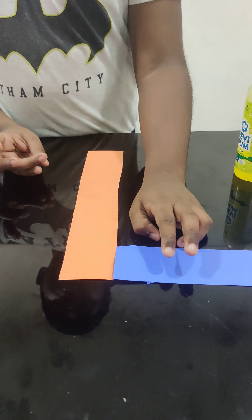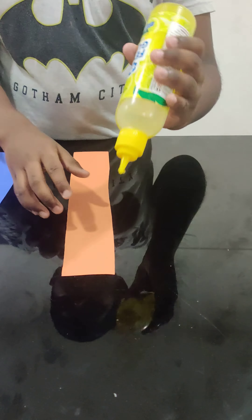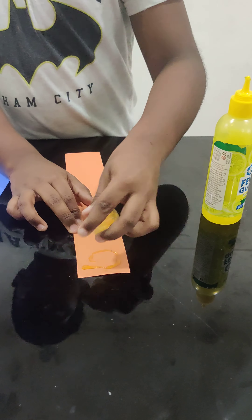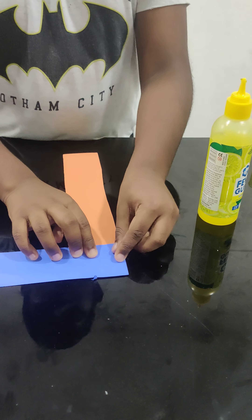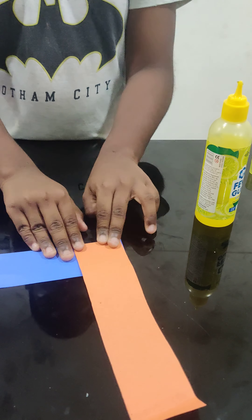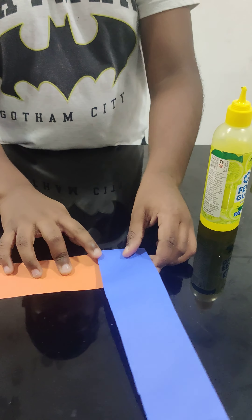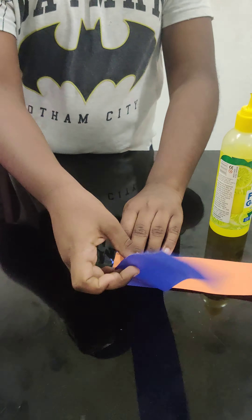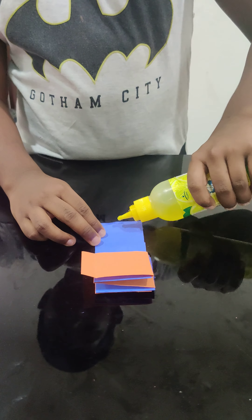Take two colors that you want and place them. Glue them like this. We will fold them like this. Once you reach the end of the paper, attach the next paper like this.